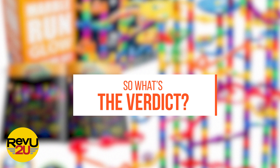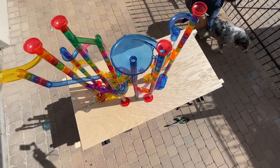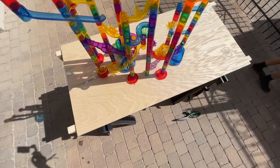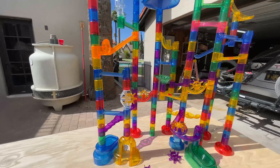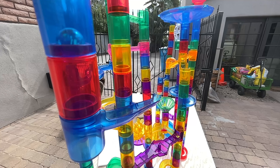So what's the verdict? The concept is cool and the change-up from LEGOs was welcomed while we still retained the build-it-how-you-want-it feel. We've given the Marble Genius Glow Marble Run Superset a solid three out of five stars. The kids loved it and it occupied them for hours. We wouldn't have minded another couple of kids so we could have seen how big we could have gone with this thing.